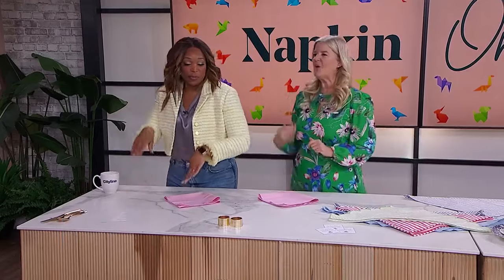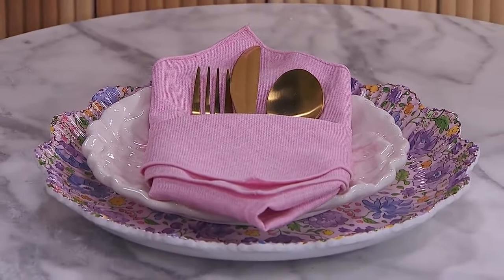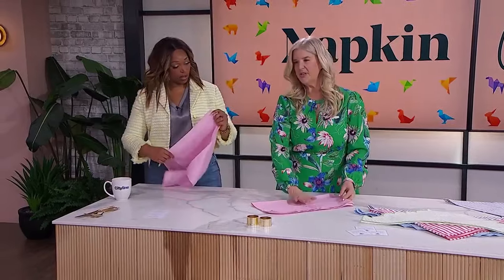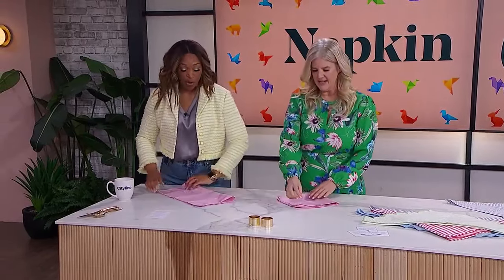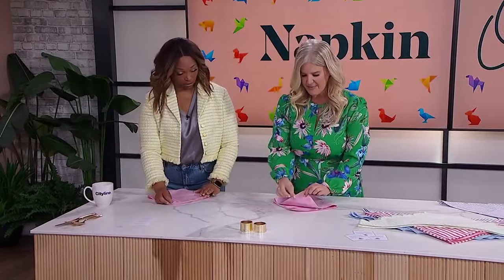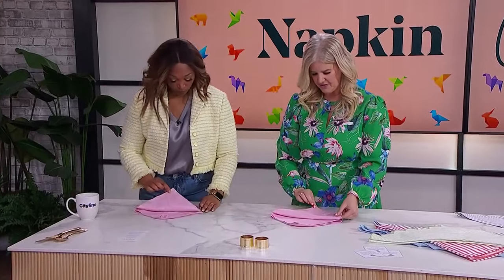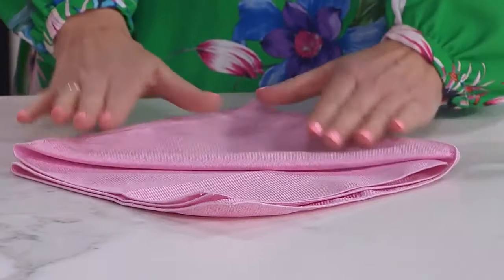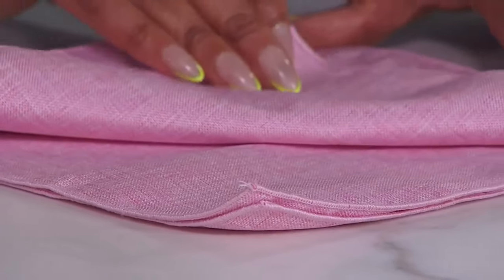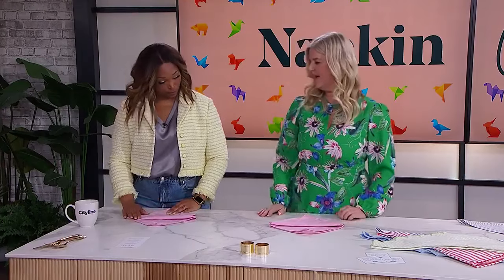We're starting off fancy with purples and pinks. On the front, you can tuck in your flatware or a little menu card. The napkin is folded in half once and then in half again. Make sure the openings are facing away from you. Take that top layer and fold it right down towards you, then do that one more time with the second layer, but don't bring it quite as far — you want a little frame between them.